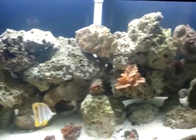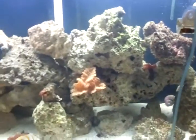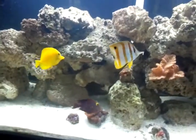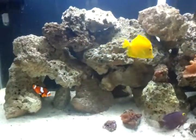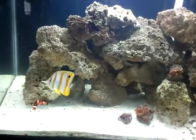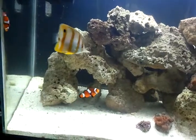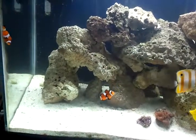I will continue this video. This is something totally new to me — never had an anemone before. I've watched several videos on the care of anemones, and I think we can handle it, and I think the clowns actually deserve it.